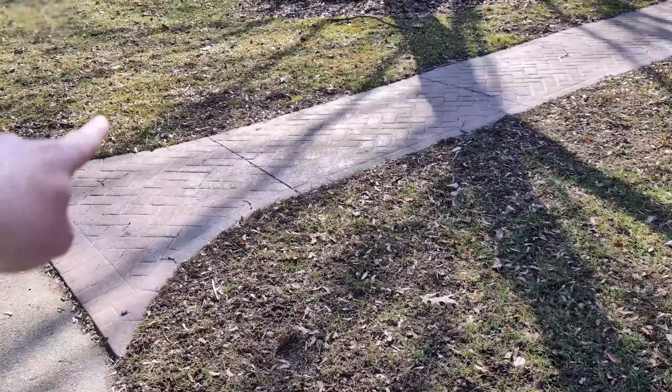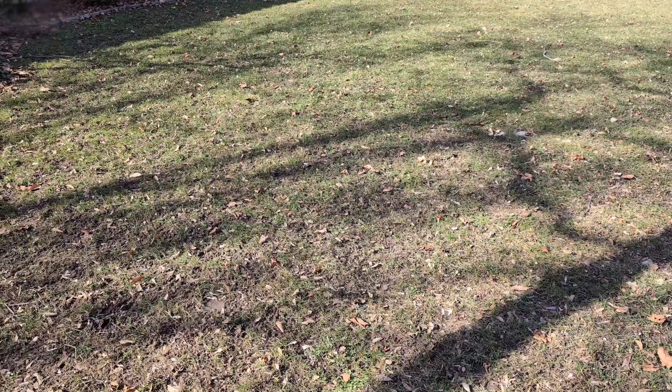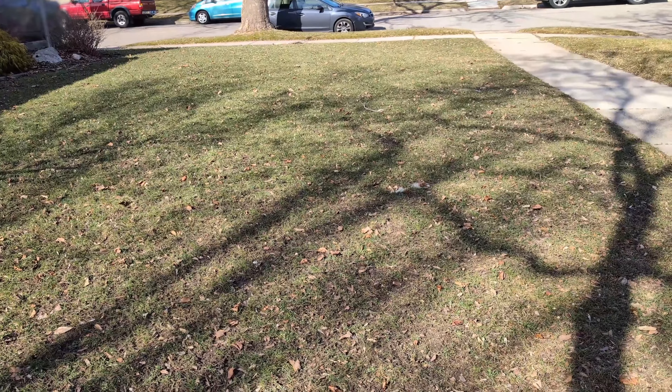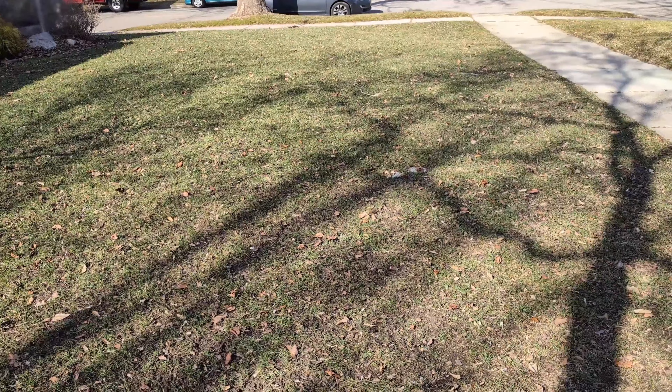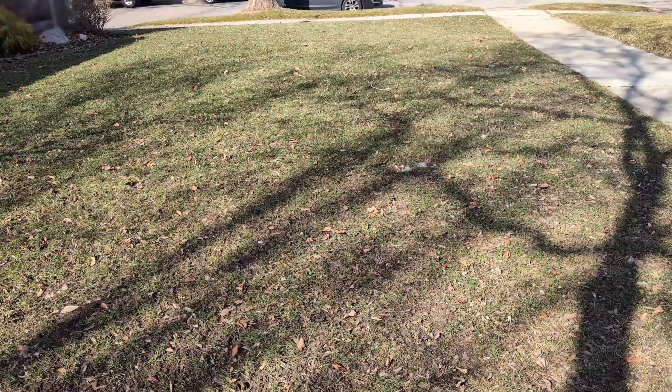I need to reseed this area and I have plenty to do so, but I wanted to make sure I still had some if I end up doing other places in the yard. I also picked up a little bluegrass for the back. So we can see that's nice and green — looking forward to warmer weather. Probably not going to start growing for another month, but hopefully soon.